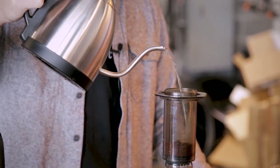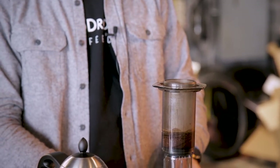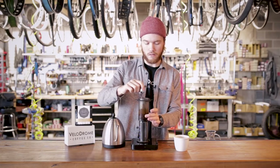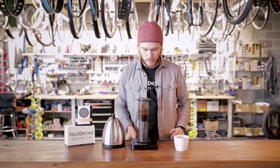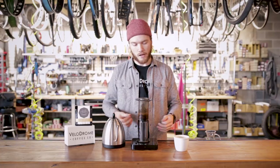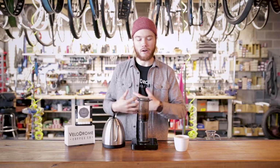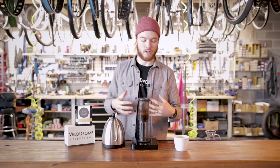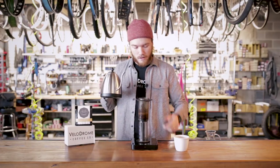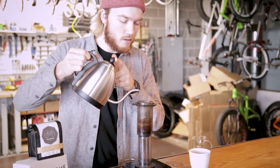We're going to start by just saturating that coffee. As you can see, the water doesn't want to go all the way through, so we'll take a spoon and break that up to make sure the water is contacting all of the coffee in there. This is called the bloom phase. What's happening is a lot of carbon dioxide is being released from the coffee — that gas is getting out of the way so that the water and coffee can work together like they're supposed to, and the water can pull out everything it's trying to extract. We're going to let that bloom for about 30 seconds, then fill back up to 250.